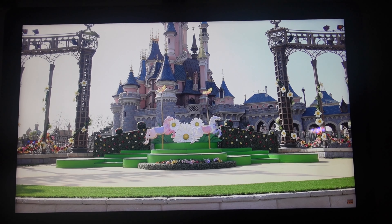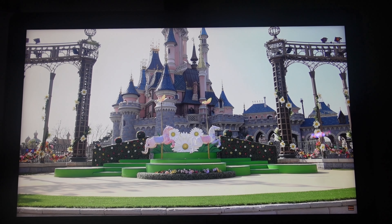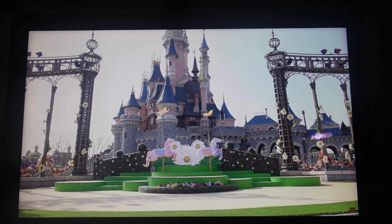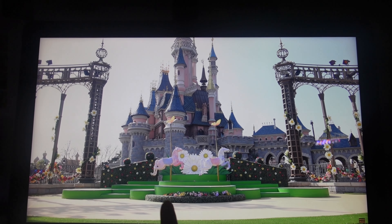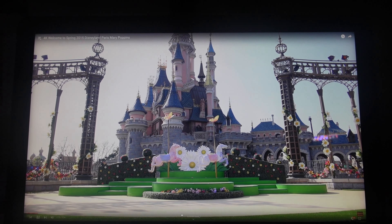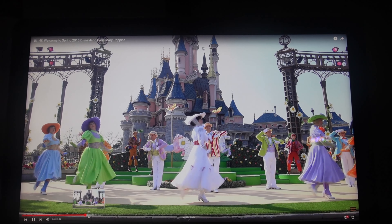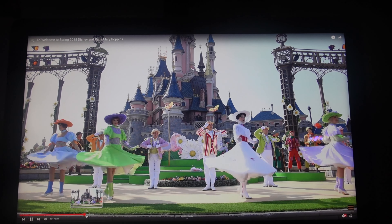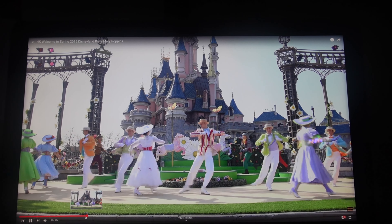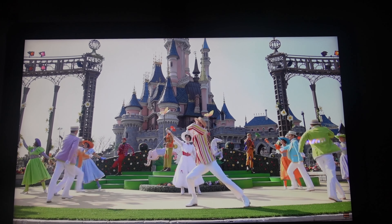Disneyland Paris seems to have a pretty big thing for Mary Poppins. There's actually a springtime show that's led by her, and I believe they do this every year — though I'm not sure if the situation might have changed because of COVID. You can see they even have the little carousel horses from the movie, and it's a whole musical entertainment situation with Bert and all her little friends. I haven't seen it myself personally because I've never been to Paris, but you can watch it in the video I'm linking down below.